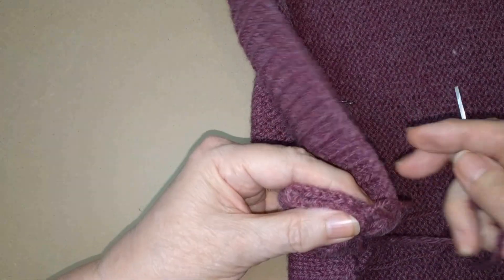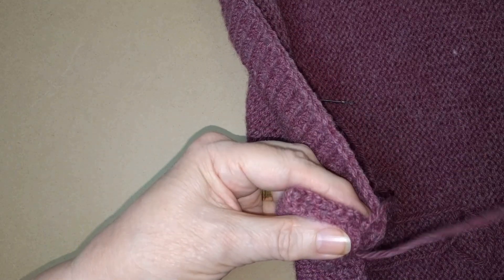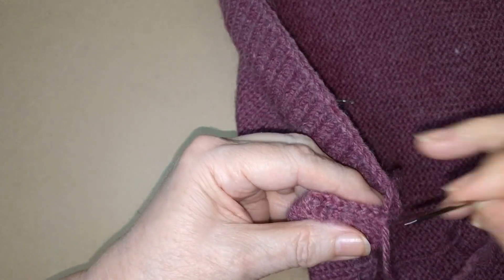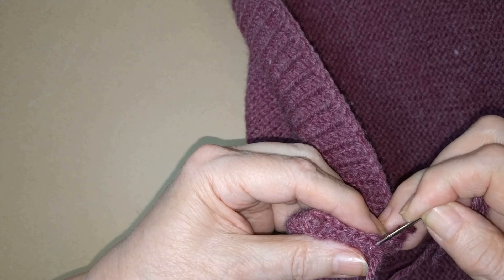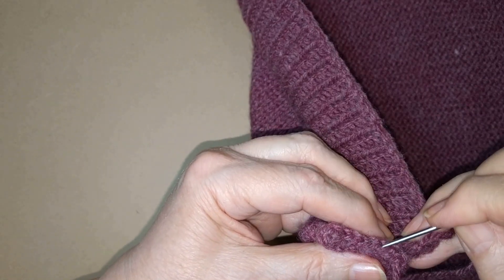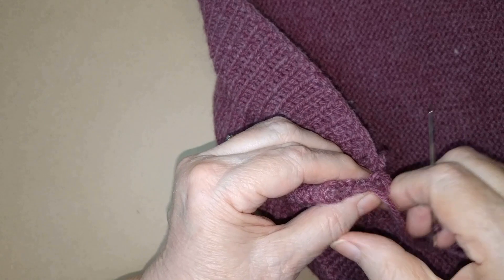Now I'm going to close up this short seam at the end of the band. I'm going to use a simple overcast stitch. Catch the very first stitch at the top. I'm going through half a stitch. And I'm skipping the knots or the tight stitches and I'm sewing through the loops.